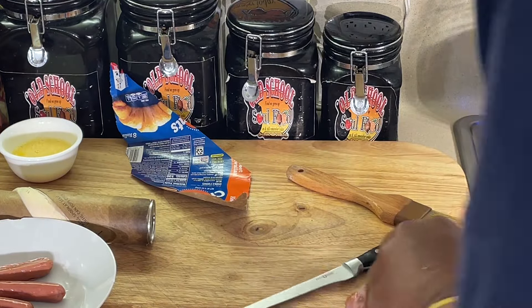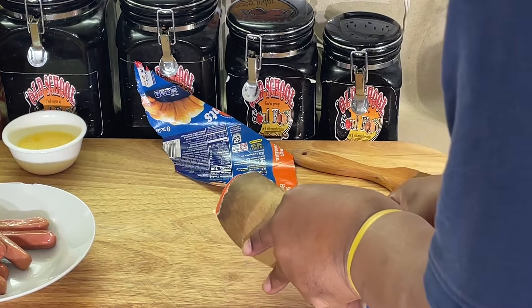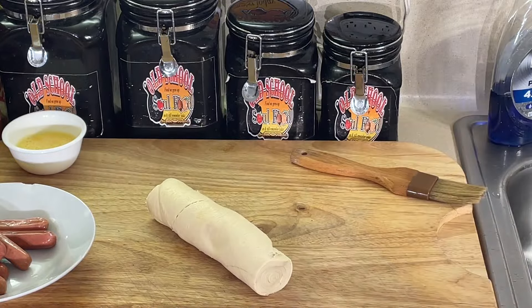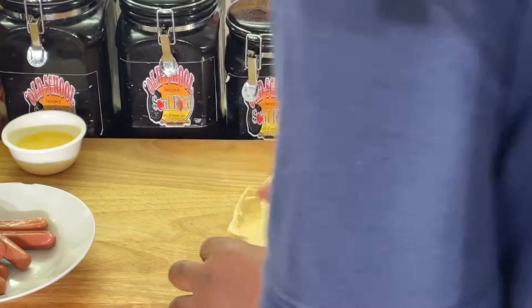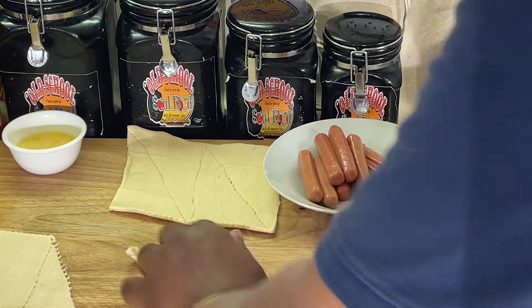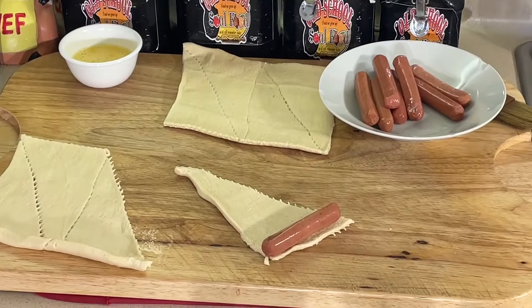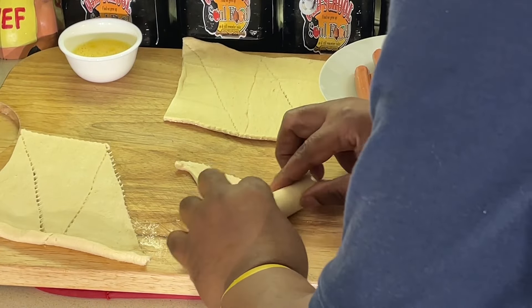After my party gets started and people start coming, I'll just throw them in the oven. It's very simple. You just unroll these bad boys — throw it on the cutting board, just unroll them out just like this. See how the sausage fits on there perfectly? That's why I use the long ones. You just roll it up, just like that.